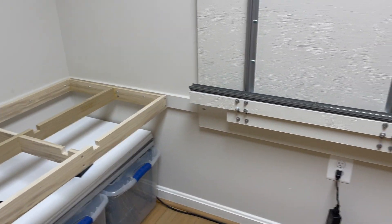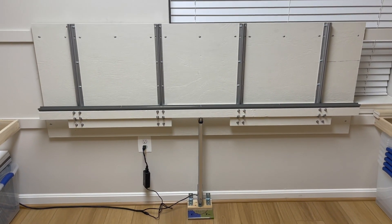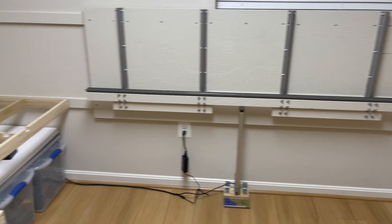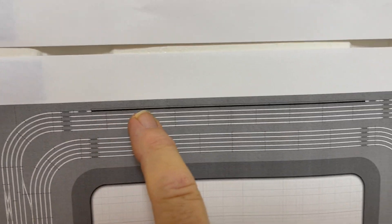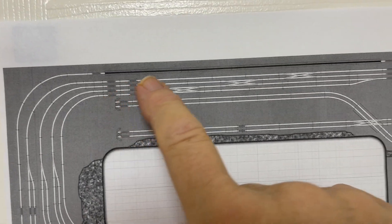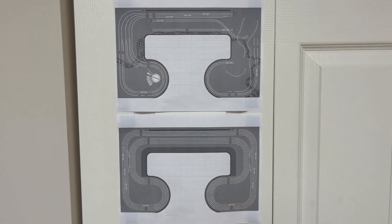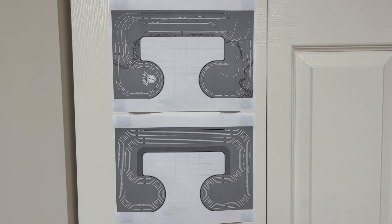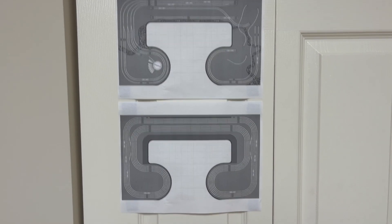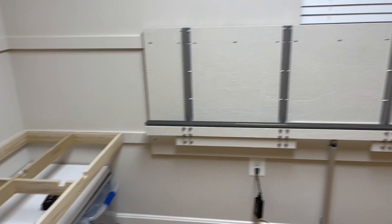The latest achievement is this device mounted on the wall. Let's go back to the track plan — you'll see at each level there's a dark line along the back. That is the elevator track, and the elevator will raise trains from the lower parade level to the upper scenic level.